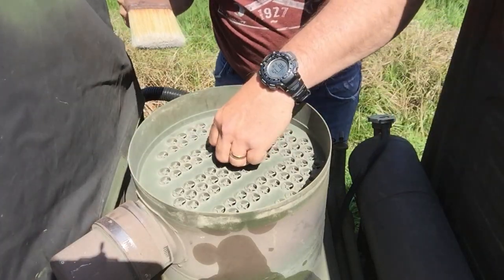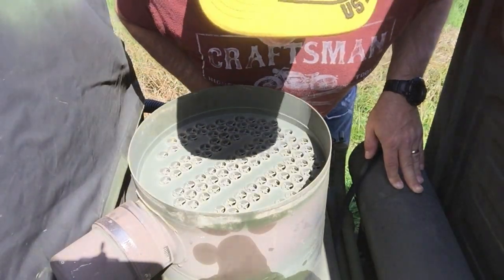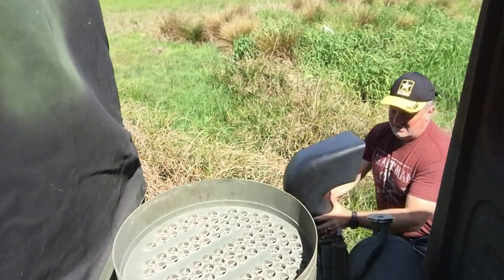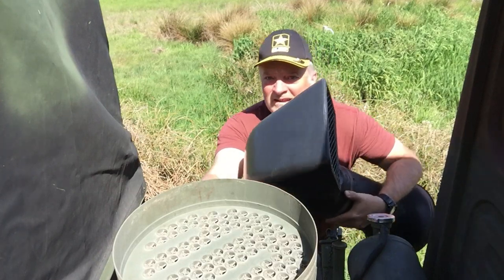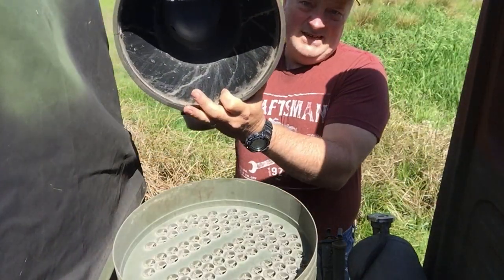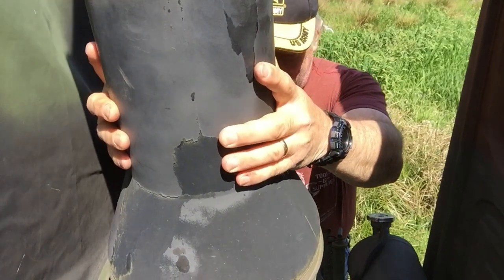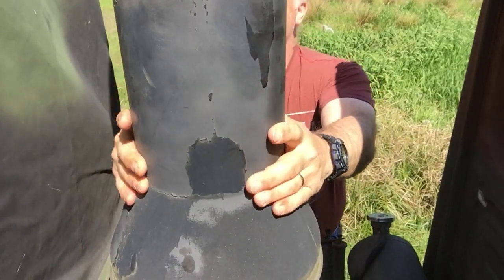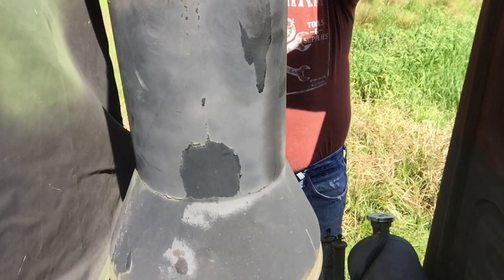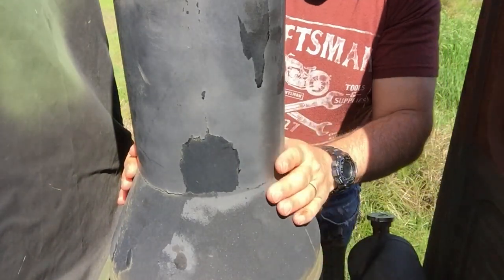All right, that's looking a lot better. Doesn't look like any of them are clogged — that looks good. Now, before you put this back on, make sure there aren't any bee nests still left in here, both sides. Okay, all right, that is it. I'm going to tighten this bad boy back up. We'll be back in business. That was easy.